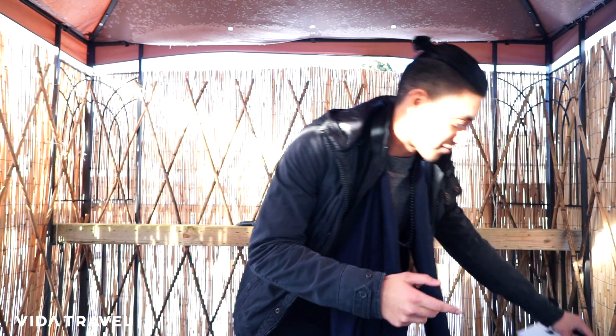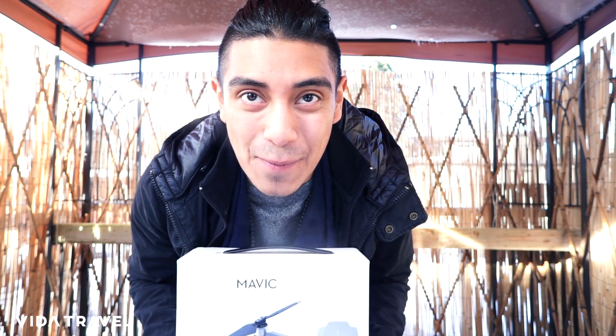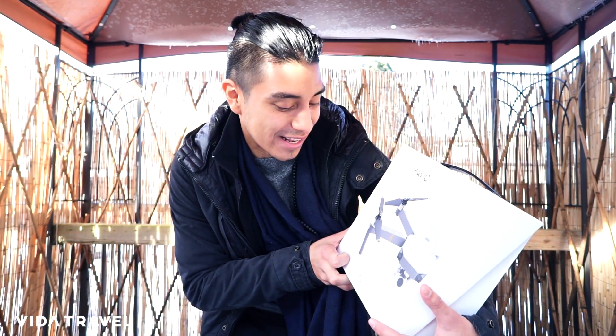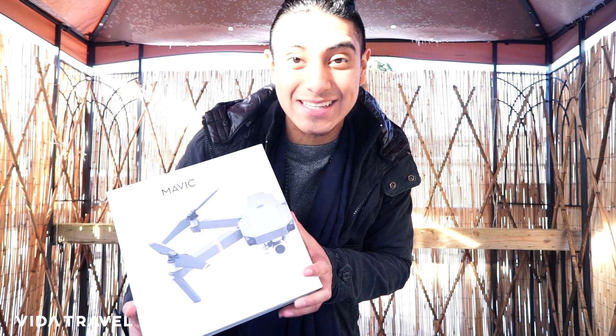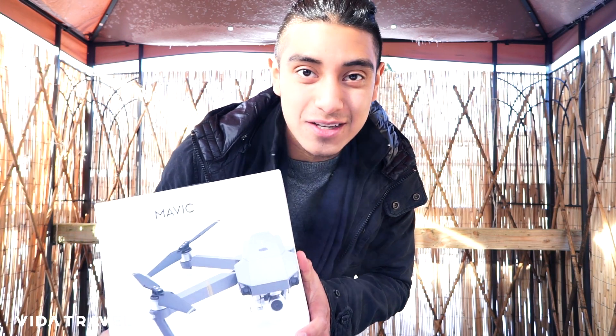I am so freaking excited to show you guys something brand new that I just got. I know this is a travel related channel but I want to show you guys this brand new piece of artwork, this brand new equipment, because I'm gonna be getting so many cool shots in the future especially when I go traveling. DJI baby, we got the freaking Mavic Pro and I'm gonna do a quick unboxing video. In case you're wondering, yes we're in Canada and it's cold right now — check out the snow.